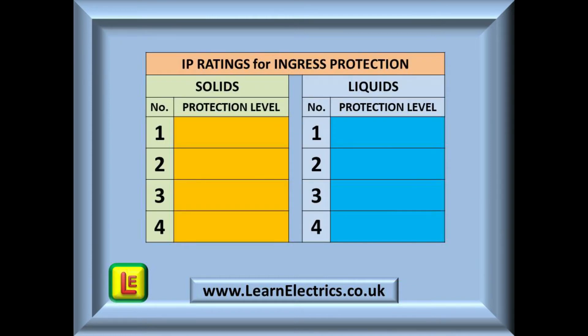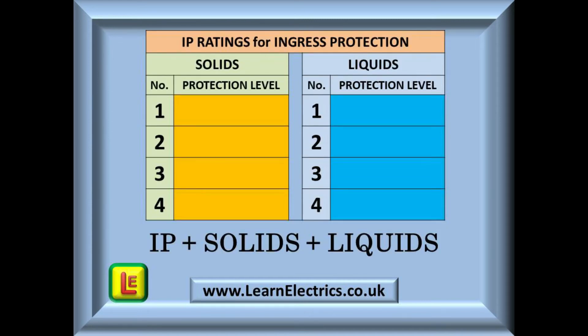It all starts with a simple table. We are looking at the numbers 1 to 4 for now. The left block is an indicator of the protection level against solids and dust, and the right block shows protection levels against sprayed water, waves, and even submersion in a swimming pool. It is essential that you learn to always visualise solids on the left and liquids on the right. We build up the code by starting with the letters IP, then add a number for protection against solids, and finally add a number for the level of liquid protection.